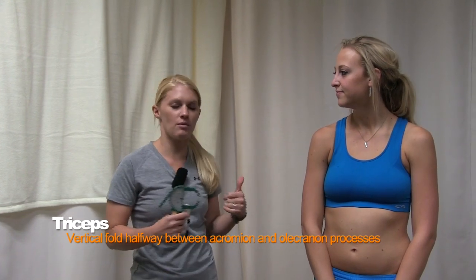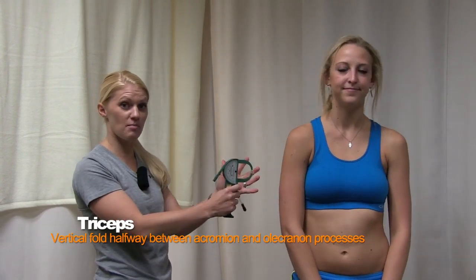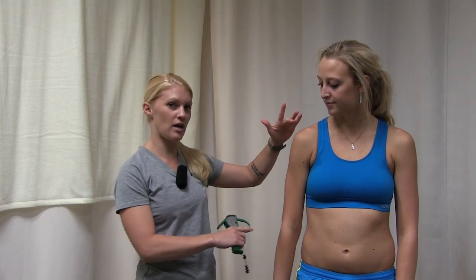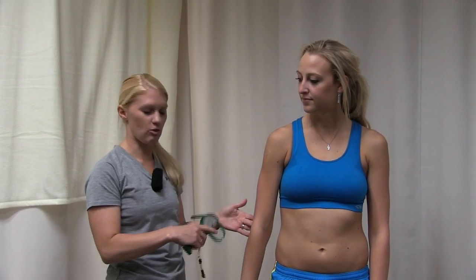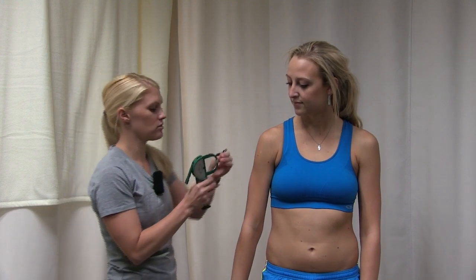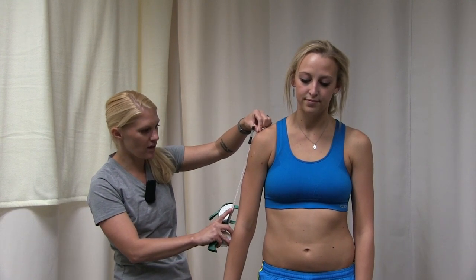The first measurement is the tricep. All measurements are going to be on the right side of the subject's body — always use the subject's right side, not yours, because if they face toward you versus away it will change. For the tricep, we use a measuring tape. The location is halfway between the acromion and the olecranon process — basically the end of the shoulder and the elbow — so I'm going to measure from the top of the shoulder to the elbow and find the halfway point.